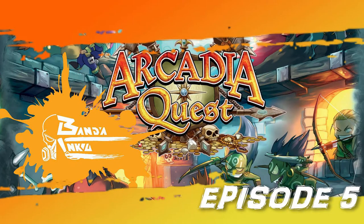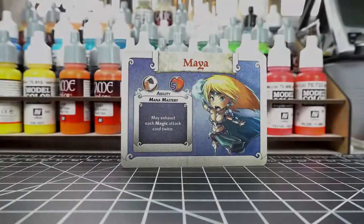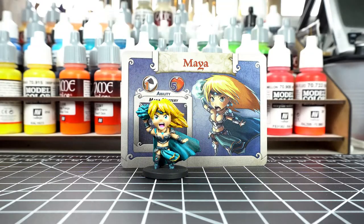Welcome everyone to episode 5 of Banda Inku's Arcadia Quest painting series! Today we're painting Maya the Mana Master!